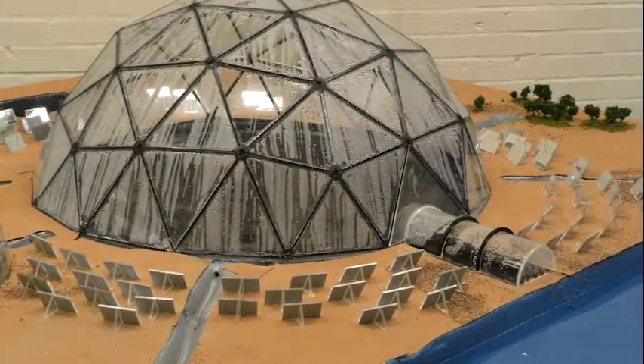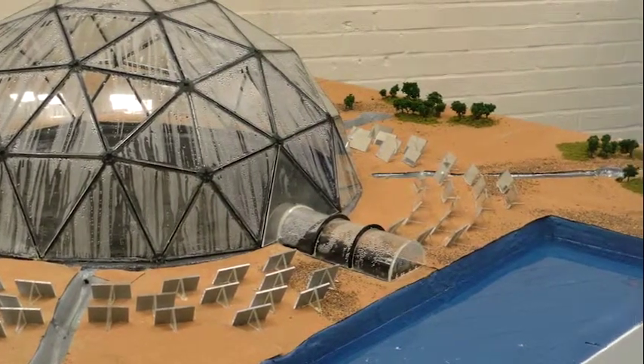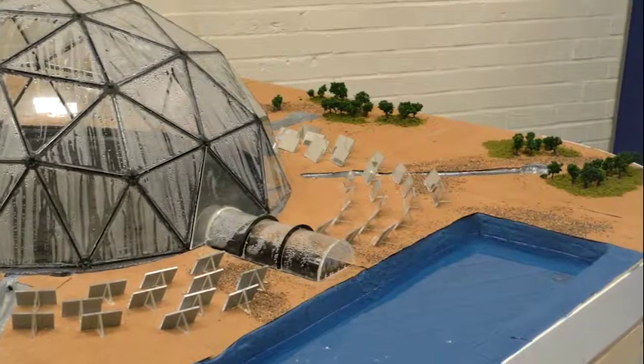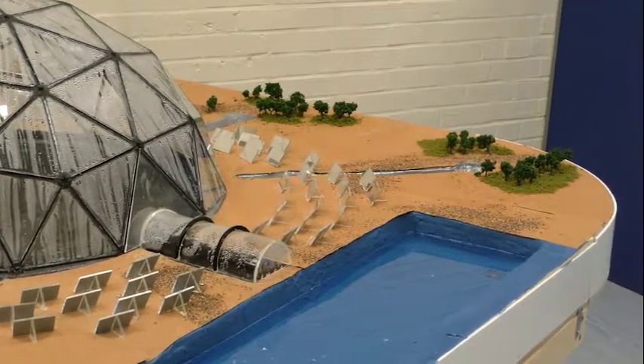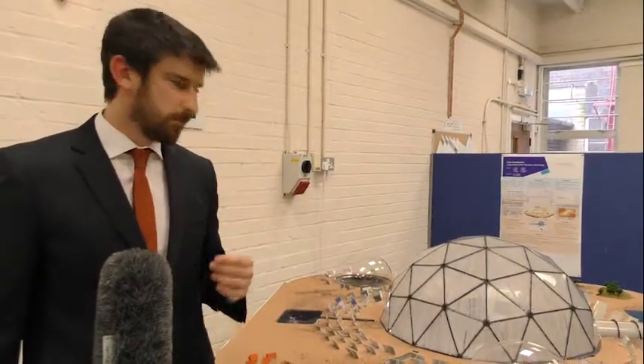The main difference between this and other desalination methods is that it is clean, sustainable, and makes no use of oil and gas. Going into the future, this is very important as natural resources are becoming more and more scarce.